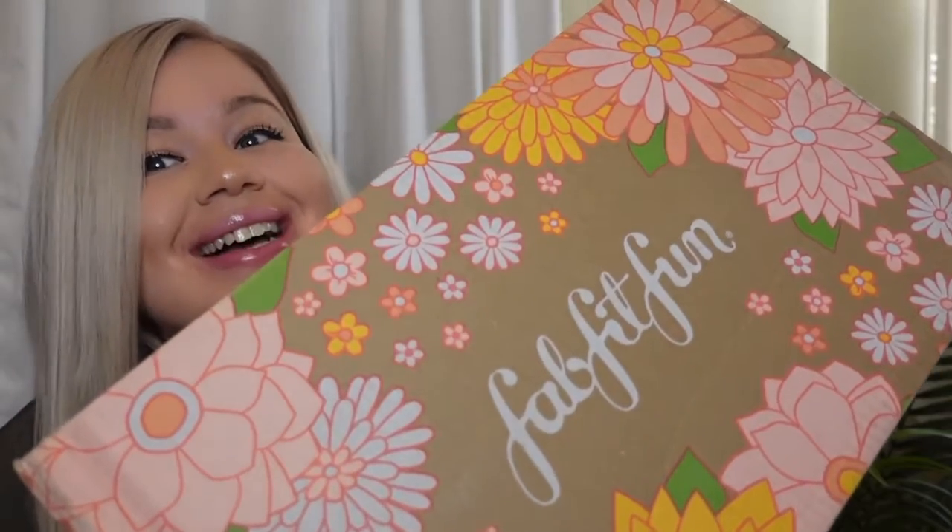Hey, what's up you guys, welcome back! I'm super excited because I finally got my spring box. I didn't actually get a chance to customize it — I got the email, I saw it, my intentions were to customize my box. You get to pick a few little items that you'd like, and the rest is a surprise. But I missed it because I opened the email, said I'd do it later, and then forgot. I haven't opened it yet because I want to be surprised with you guys. I got this four days ago, so let's jump right into the video!